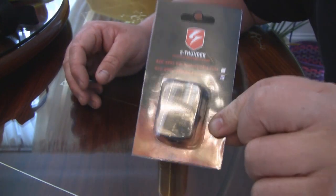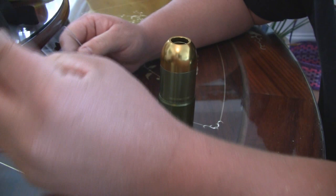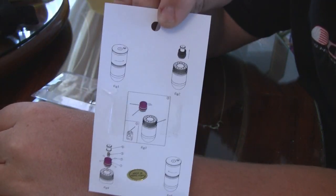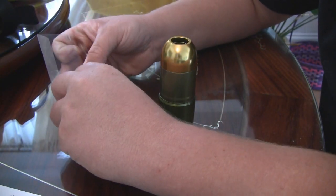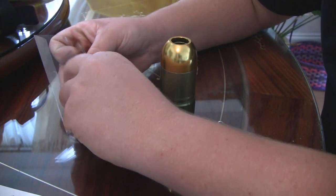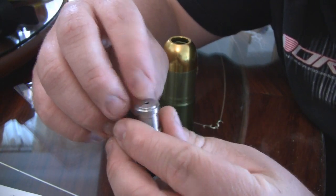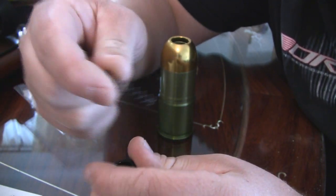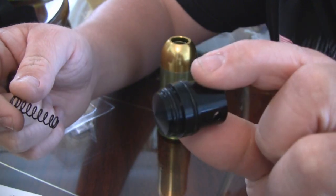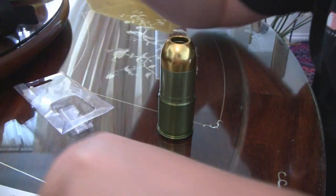Starting off, this is the package — fairly simple, just like the rest of the S-Thunder packages. When you open it up it even has the directions on how to do it on the back, but for the tutorial I think it would be nice to show you in a video and give you a couple of pointers. Basically you have your core piece, the button that activates the grenade, the spring on the inside since it is spring operated, and the last piece of the core with the mini O-rings on it.